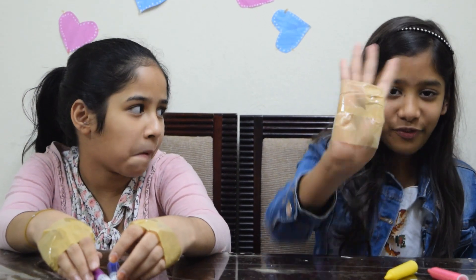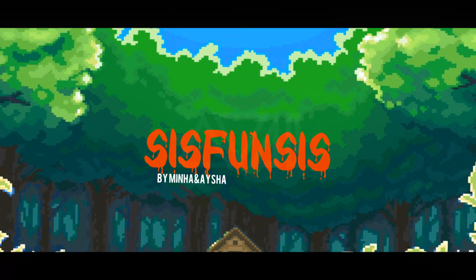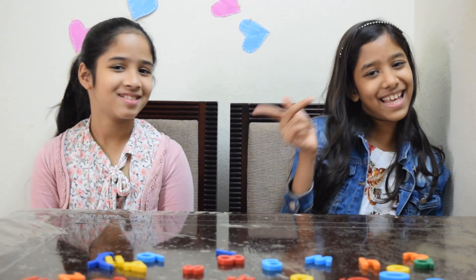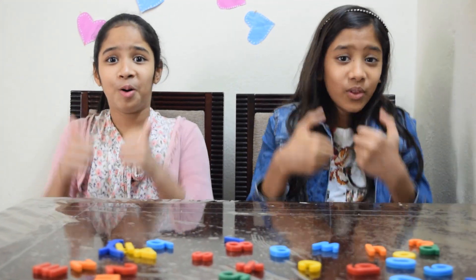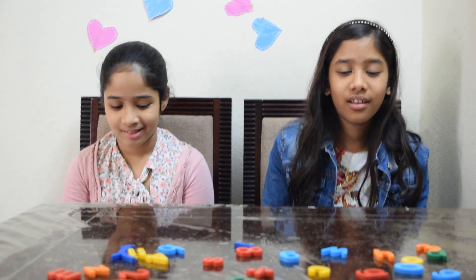Hey guys, it's me Minha. Hi, I'm Aisha, from Sis Fun Sis. Welcome back to our channel. Today we'll be doing the NO THUMBS CHALLENGE. I think it is going to be hard because we are not going to use our thumb, and mostly we use our thumb for everything.